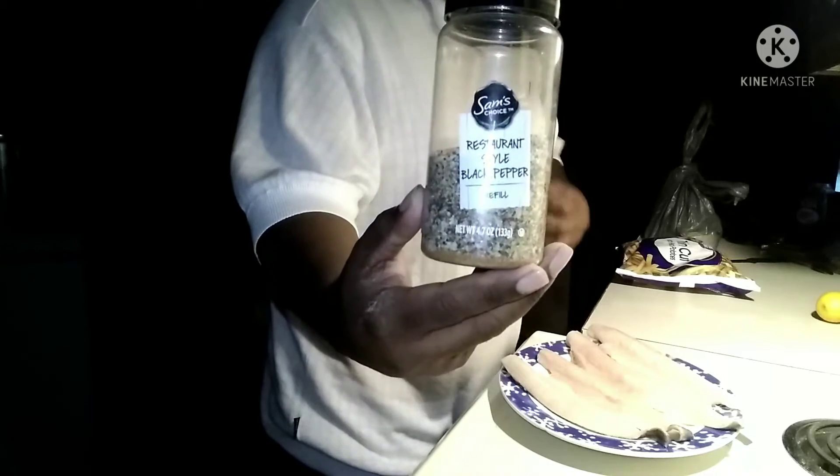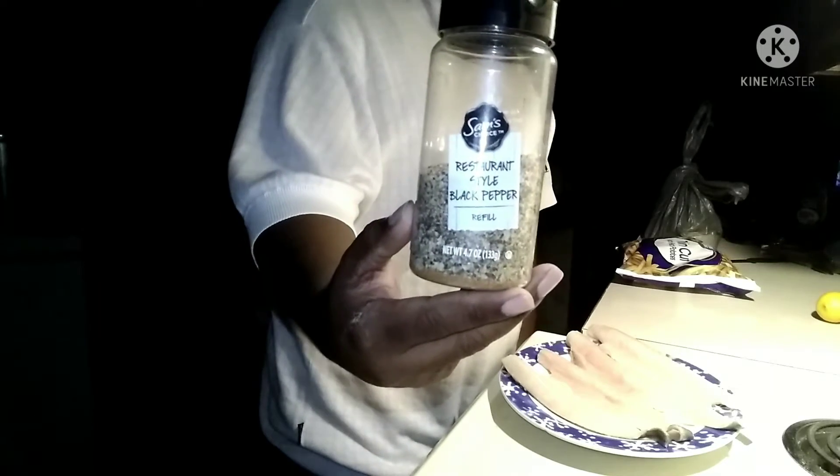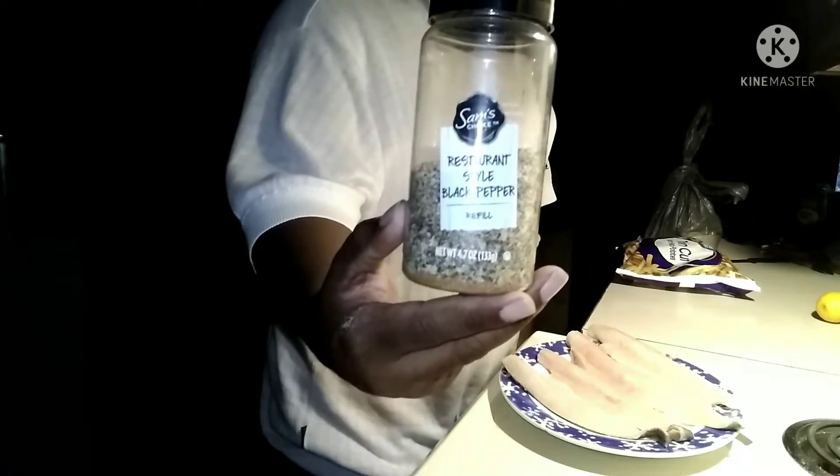Alright y'all, as you see I'm holding the fish and I'm about to go ahead and prepare it — it's on that plate and I'm about to season it up real good. What I used is basically my own seasoning I made: it's got kosher salt, coarse ground black pepper, onion powder, garlic powder, and a little touch of Old Bay seasoning.